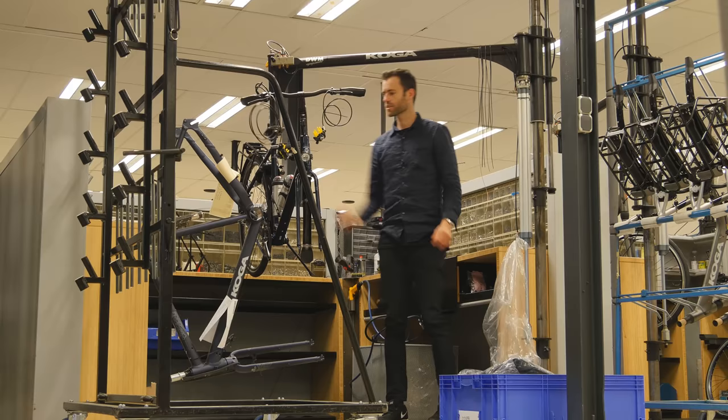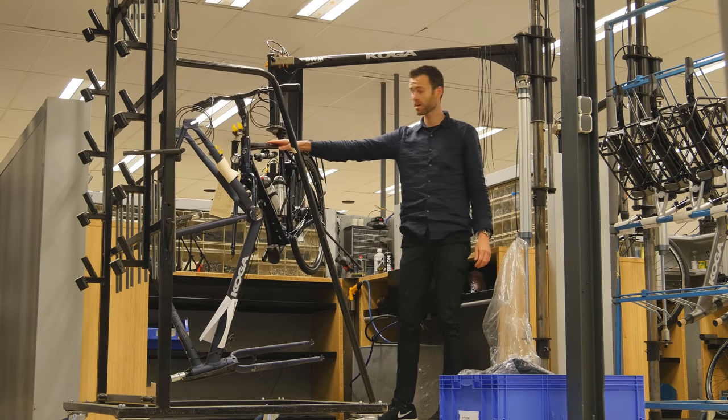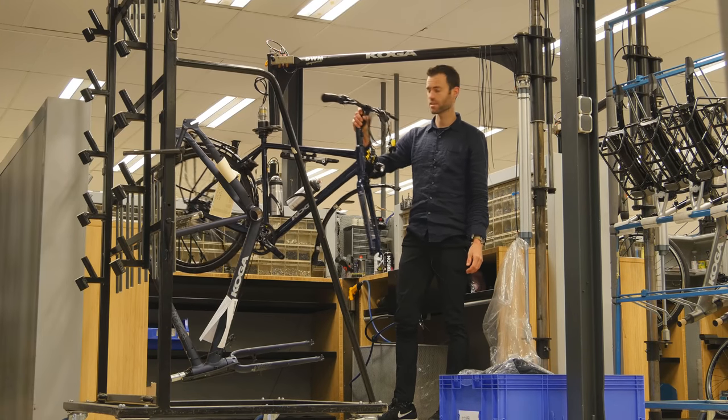We're now deep inside the Koga factory where they assemble all of the world traveler touring bikes. It takes about one hour to build something like this. I'm going to leave that for the professionals though.